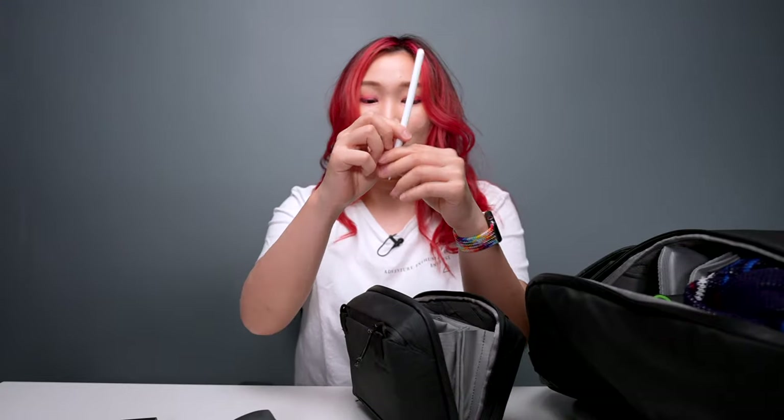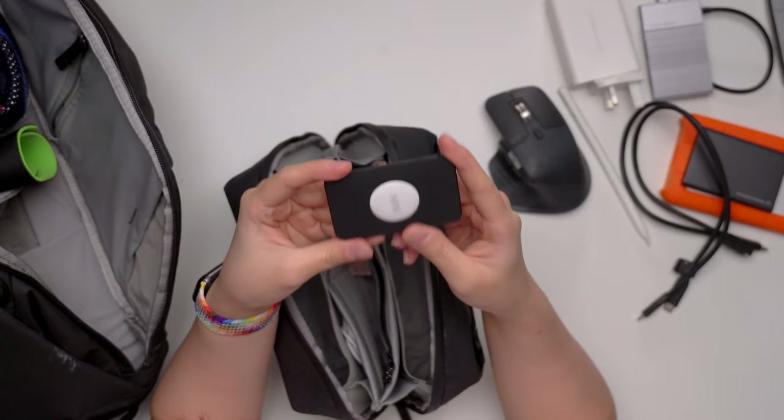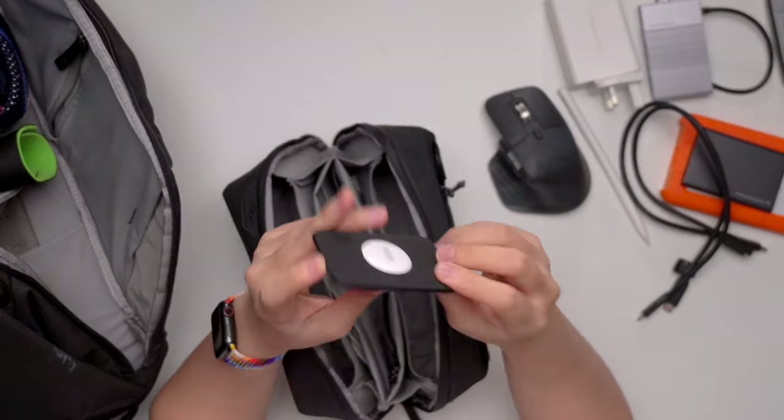We also have the Apple Pencil because I have the iPad here. These are USB-C cables. We also have this — this is the AirTag. It's important because this pouch contains a lot of important items and I don't want to lose it. The AirTag is actually sitting in a card holder for AirTags — this is from Nomad.